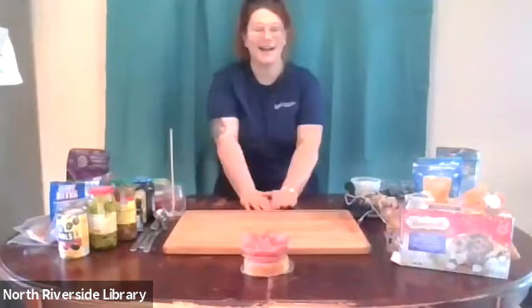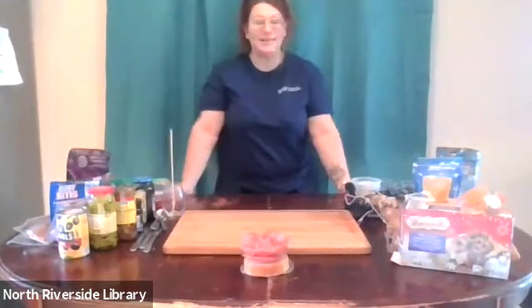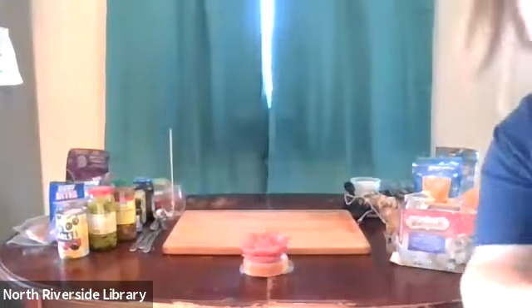Hi, everybody. My name is Marla. I'm the adult services manager at the North Riverside Public Library. Thank you for joining us tonight for NRPL Premieres.